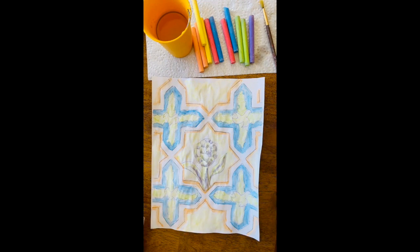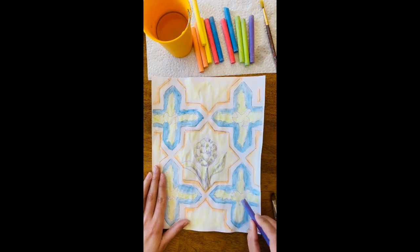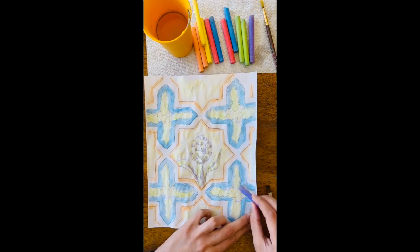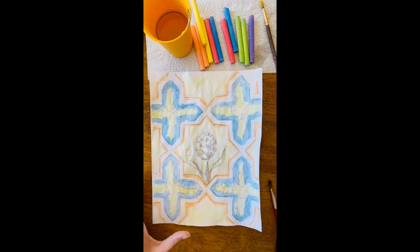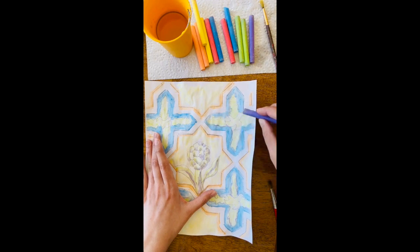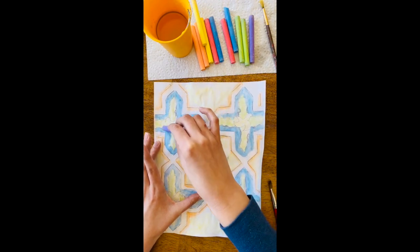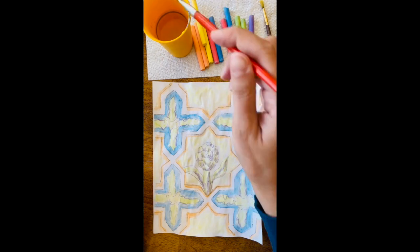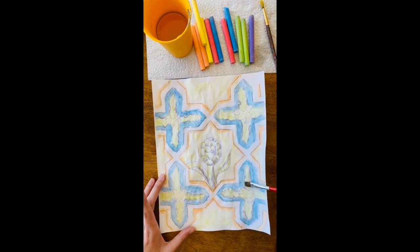Now I'm going to take some of this purple and just kind of go along the outer edge of the foliage in the tile area. You could do blue, you could do dark green — really any dark color will work. We just want to make sure it is a cooler color, and so we're just trying to define the edges a little bit more so we can see it more clearly. I'm adding a little water onto my brush and just kind of blending out those very loose lines that I put on the outline of the greenery — just trying to make it dissolve just a little bit.